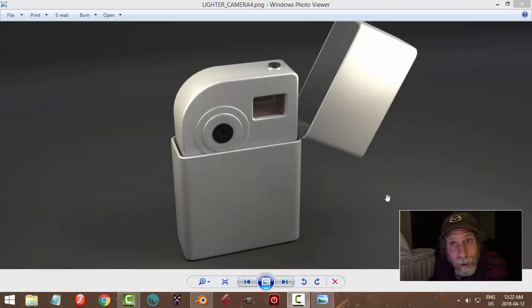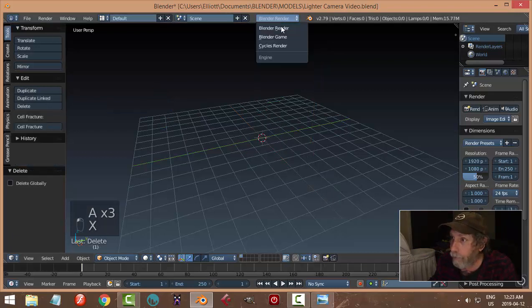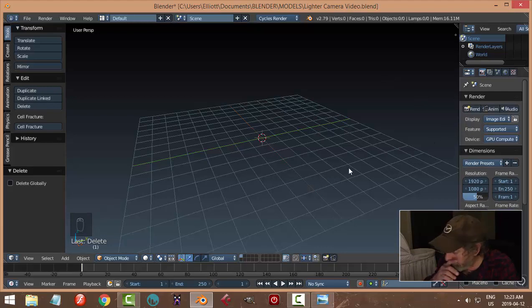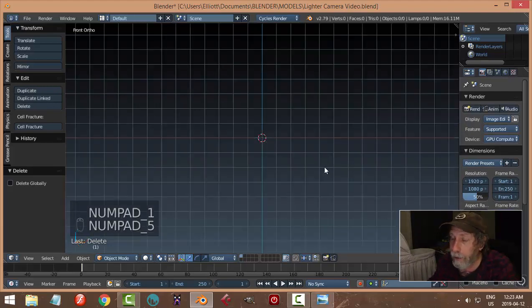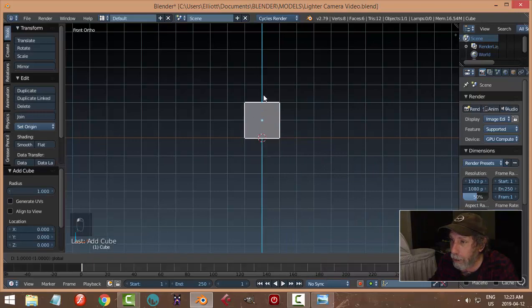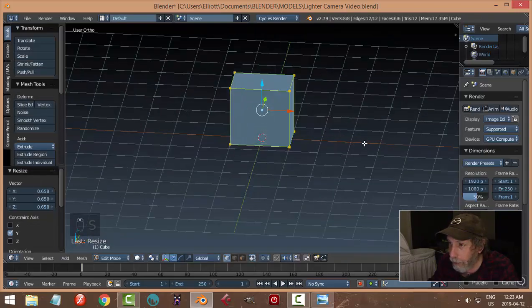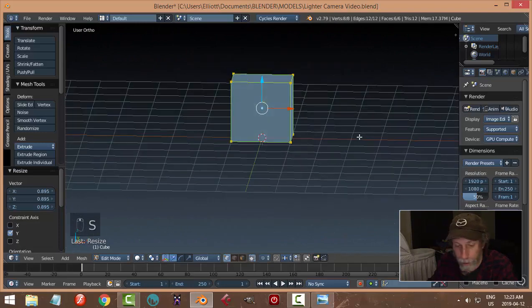Alright, this is what we're going to make tonight. I'm really interested in these sort of spy toys — this would be a lighter, the shell of a lighter with a little mini camera inside it. It's very simple, and that's why we're going to do it for relative beginners. Blender 2.79, let's delete everything, switch to Cycles. Press 1 and 5 to look from the front, bring in a cube, bring it up, and scale it in Y to make it a little bit like the shell of a lighter.